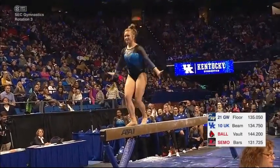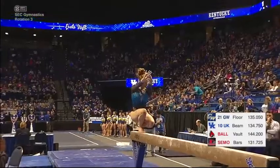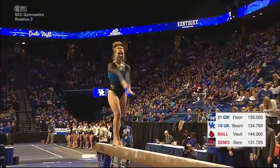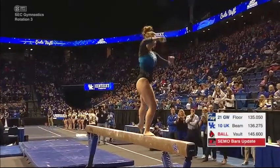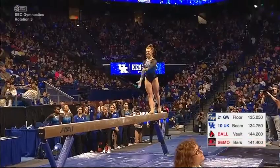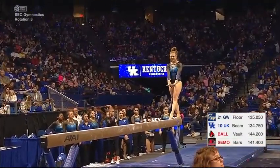Beautiful front arrow. Sidney has full bonus in her routine. Very beautiful switch leap straddle quarter. Her switch leap is very, very nicely done with full split. Again, something the judges reward.